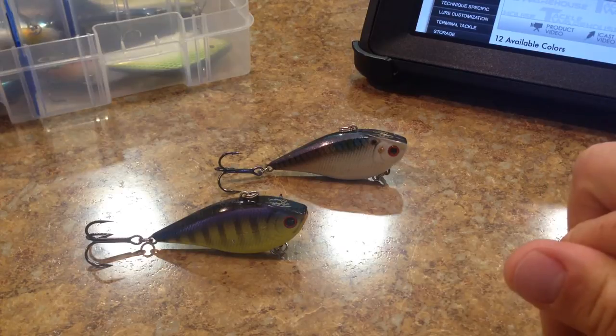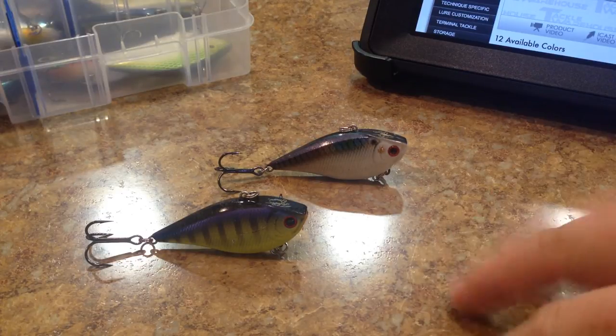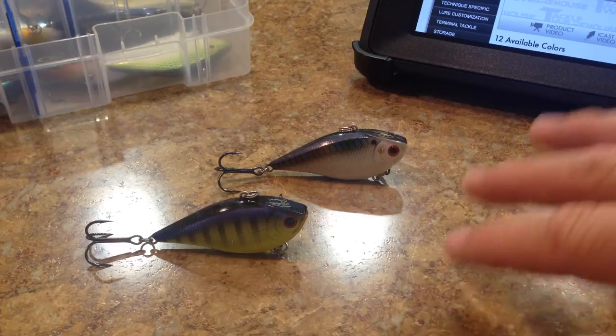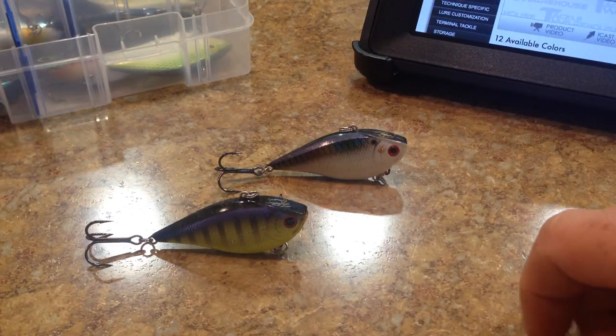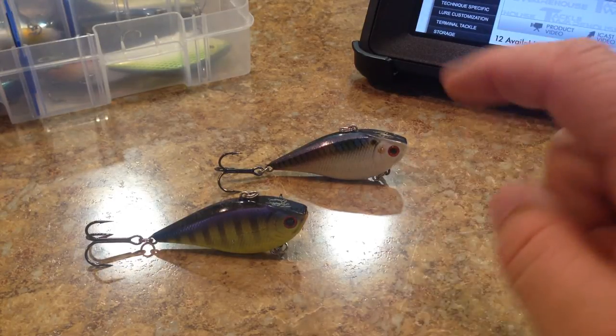I have four more from my most recent Tackle Warehouse order that are lipless crankbaits. And then I'm going to move into some of the ripbaits and then I'll be done with all the reviews until I get the frogs later on this month.